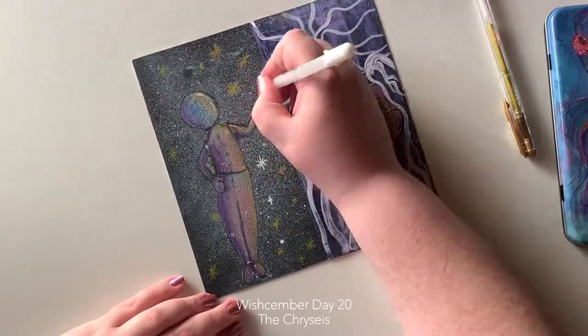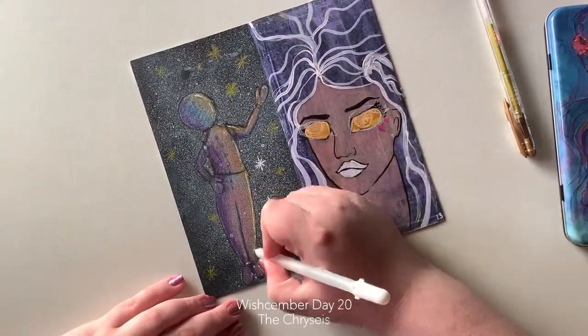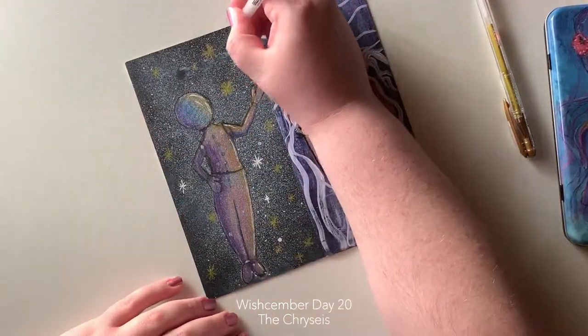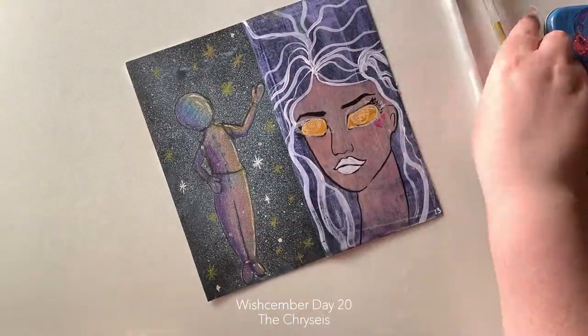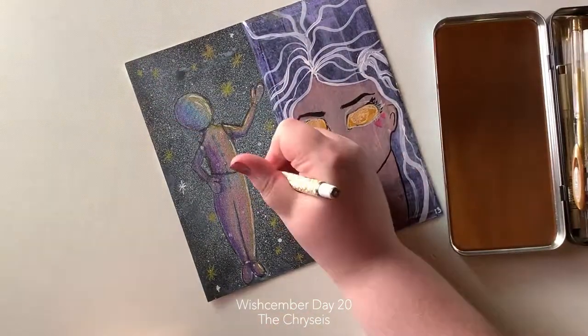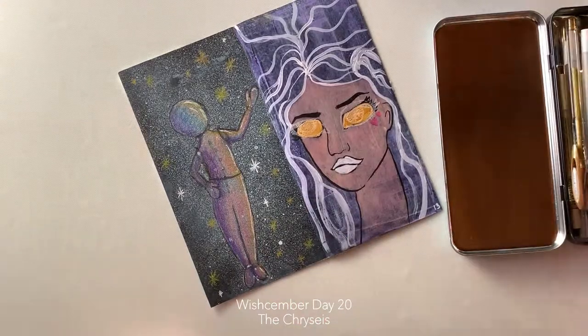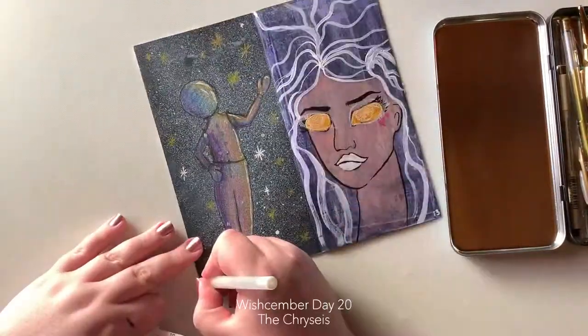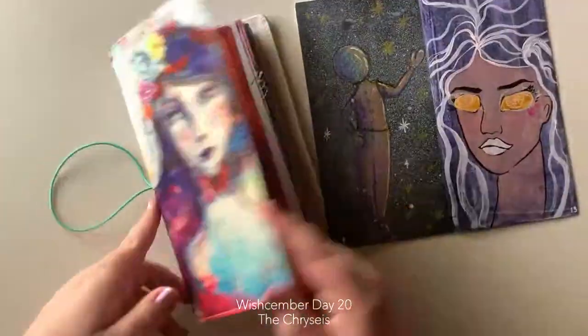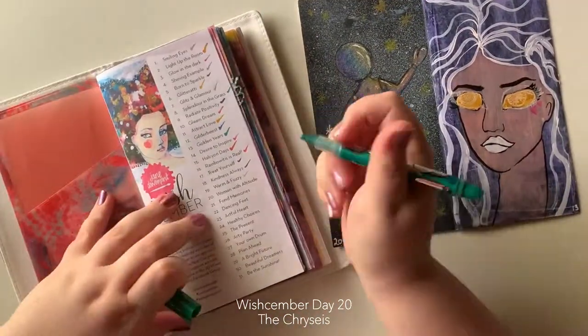I've drawn my little astronaut and added some gel highlights — some metallic gel pen for a little bit of shine and shimmer — and some stars in the background because stars are pretty. I was going to go over the top with a fountain pen, but for some reason the fountain pen didn't want to work. I think the ink might have dried up because I haven't used it in a while.